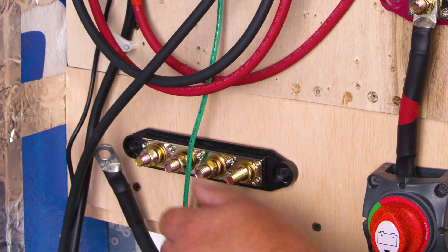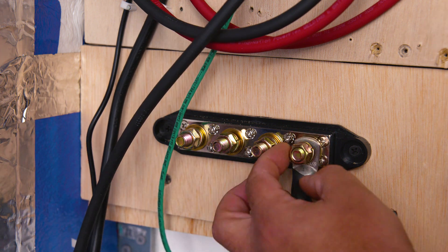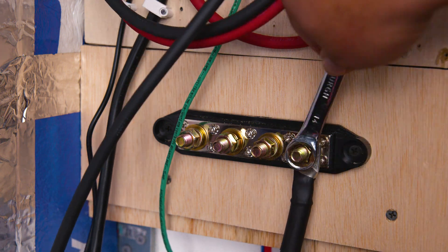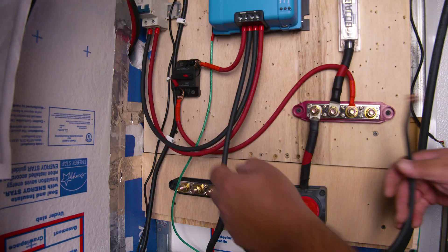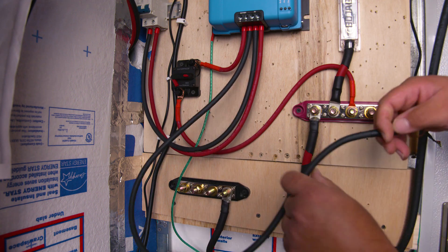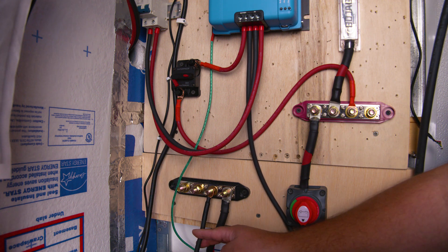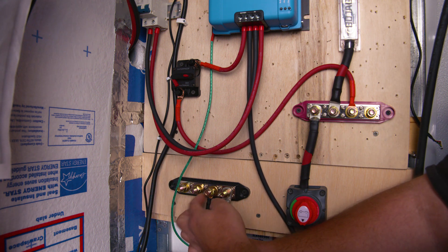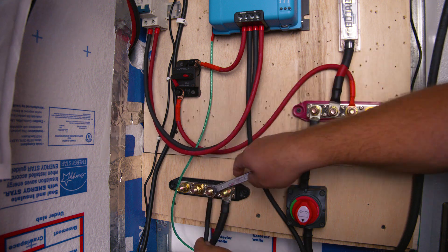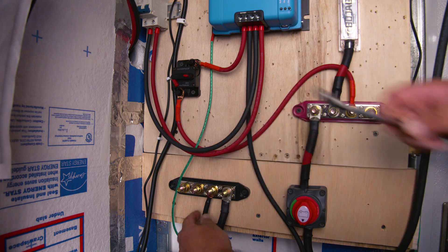We're one step closer to victory. We're going to leave our positive wire from our battery shunt for last. Now let's go over to our negative bus bar and start making connections there, starting with our negative wire coming from our inverter — once you feel it tight, that's good enough. Next we're going to take our negative wire coming from our charge controller and install it on the bus bar. Pro tip: verify how many connections you have to get the appropriate size bus bar. Preparation goes a long way.